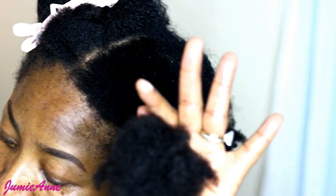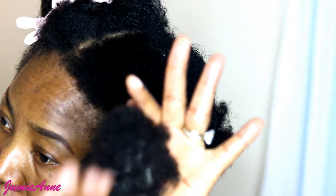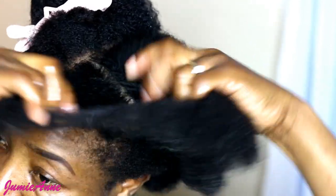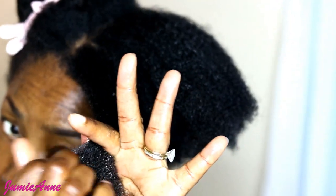I'm working from the tip of my hair down to my scalp, really working the oil into every strand of my hair.